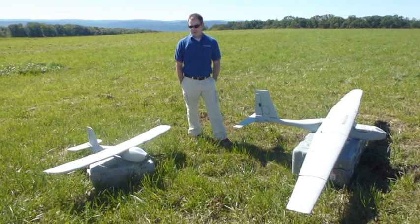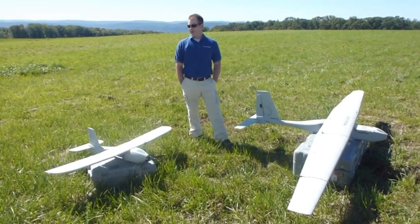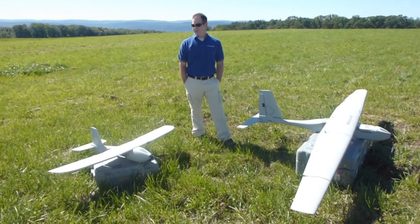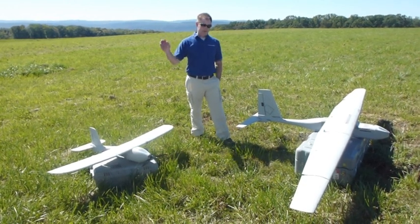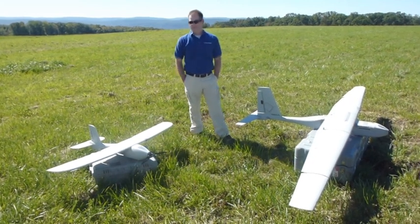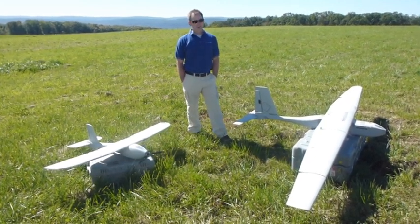If needed, you can intervene and fly it manually to some extent, but it's through the autopilot. You give it a command and the autopilot will recognize your command and still fly it fly-by-wire.